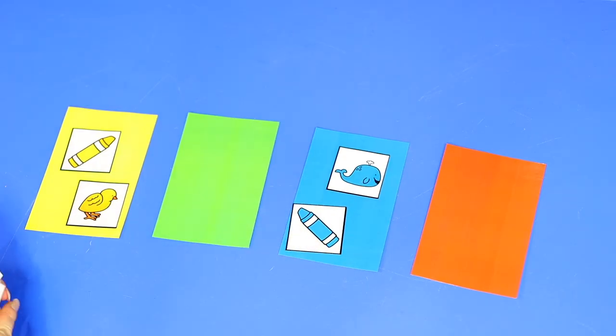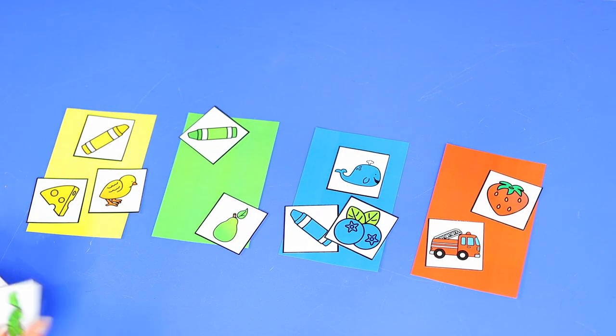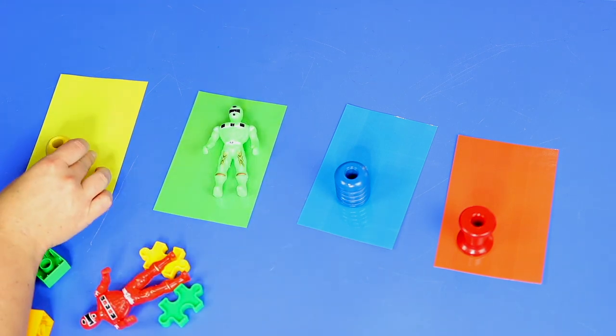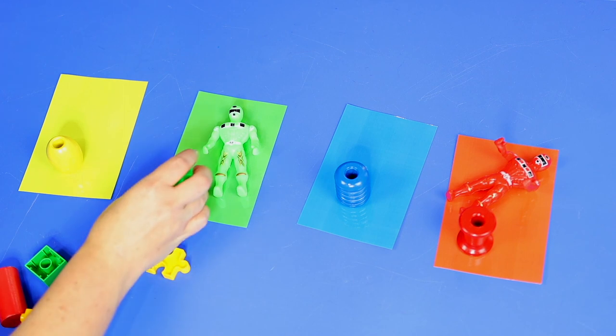Sorting is a very important beginning math skill for young children. Sorting activities help children to see similarities and differences among objects. A great beginning sorting activity is a color sort. You can download this free color sorting activity from my early childhood resource library. You can have your child sort cards by color, or use colored sorting mats or pieces of colored construction paper to sort different objects such as toys or Legos by color. Once your child is proficient at sorting colors, you can move on to sorting by size or any other attribute.